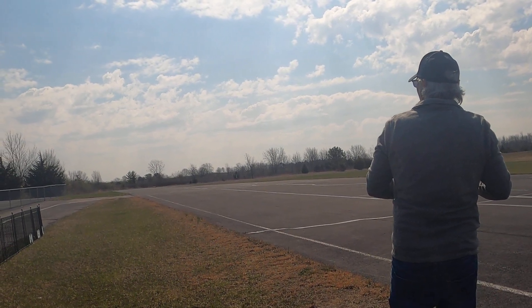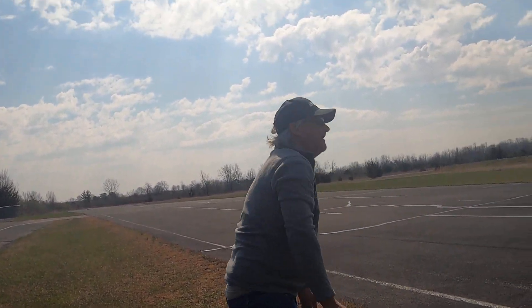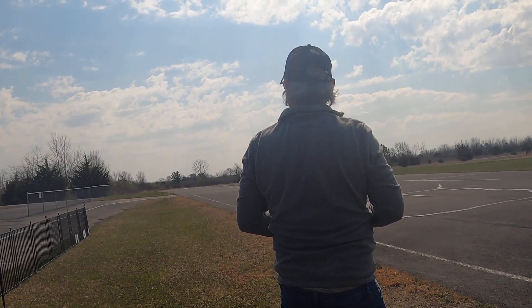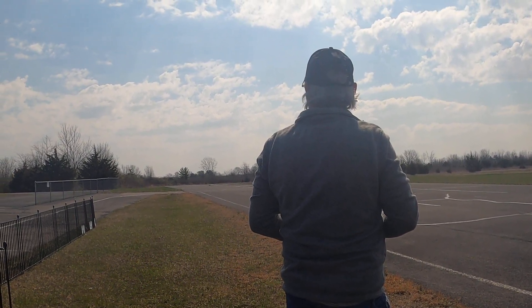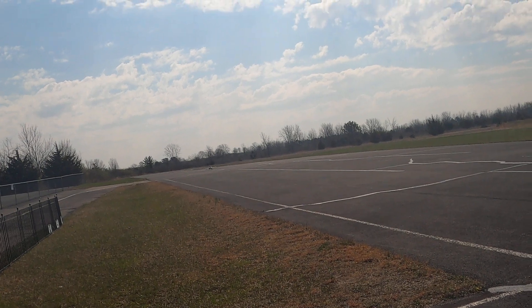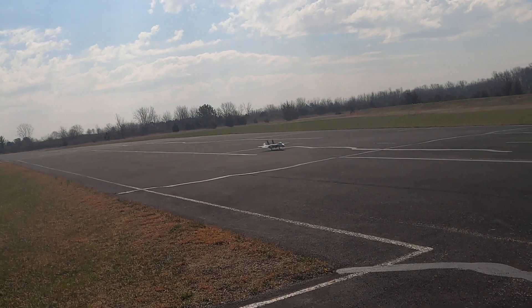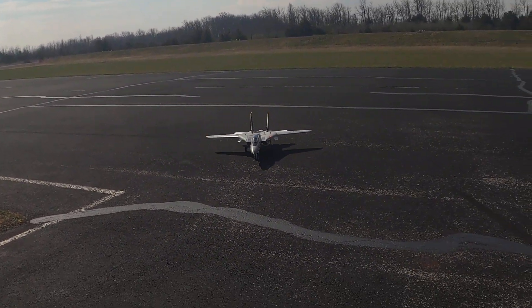Good job buddy, good job! I gotta get reverse thrust, Gary, because she just rolled. I brought her down right here, didn't I? Yep. She wanted to keep on going. You couldn't ask for a better landing than that. I have the lights flashing — I like that. I know it's not supposed to flash but it looks cool. I'm glad you trimmed me out, buddy, because I always have it like that.